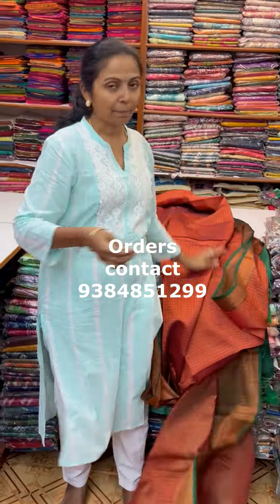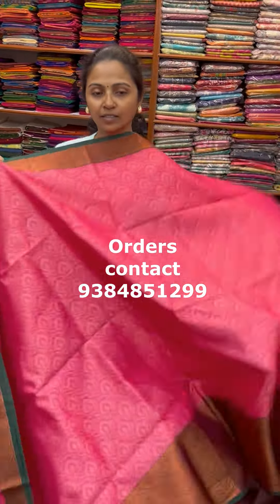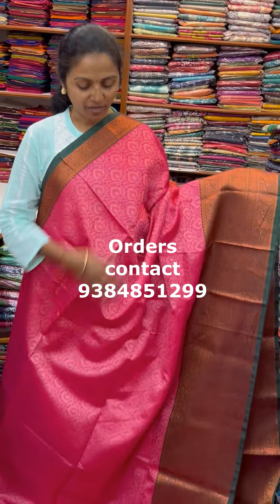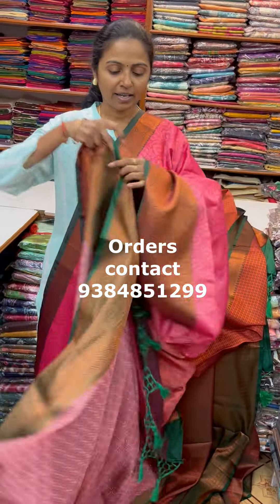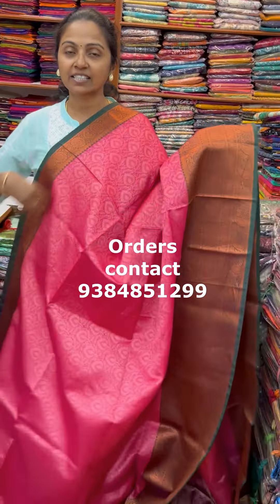The next colour in the same pattern is going to be a nice shade of pink with dark bottle green combination, with lovely design again. The pallu of the Sari is this with tassel and the blouse for this Sari. The price of this Sari is 900.